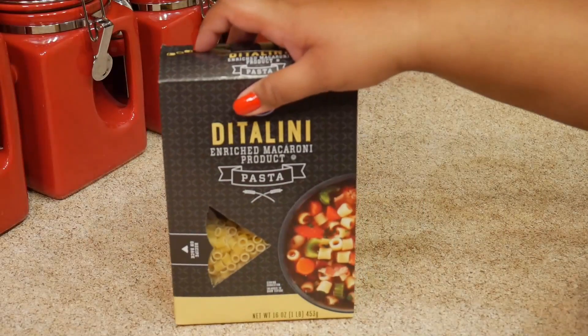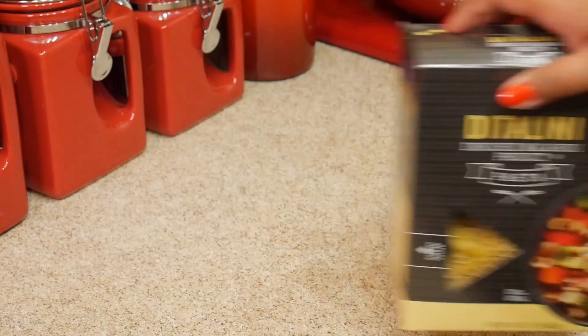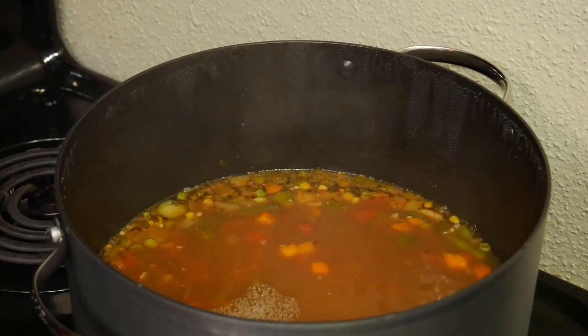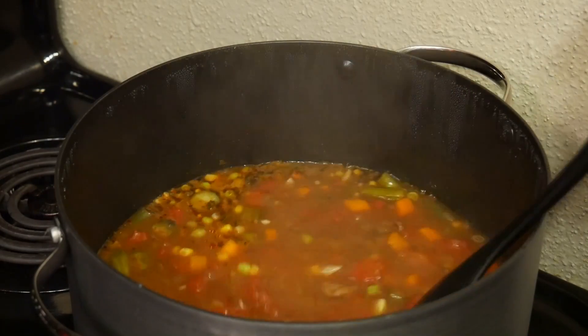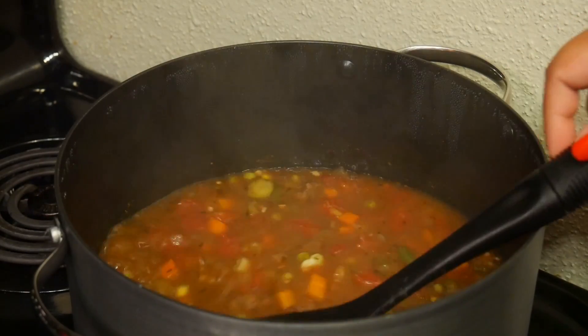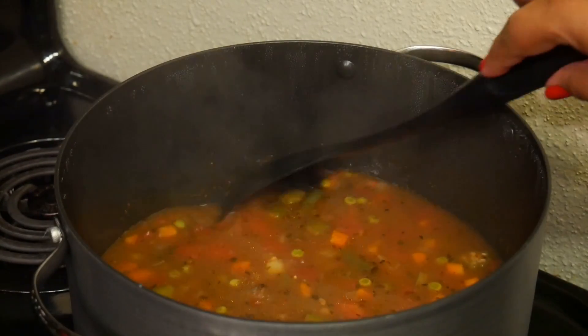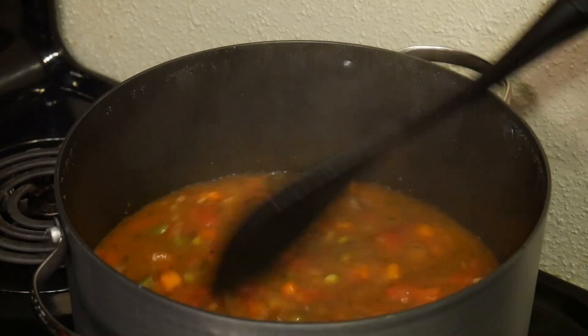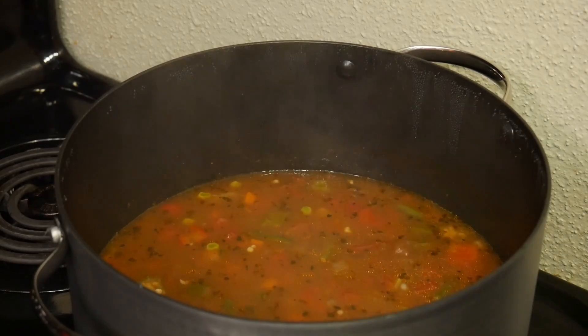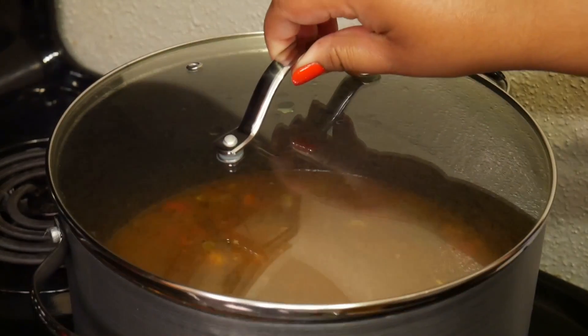I love using ditalini for this soup because it's just so cute. I like everything to be around the same size, so the pasta, the vegetables, and the meat are all roughly the same size — I really like this one. I let that go for 10 more minutes just so the pasta can cook, and then I'm done.